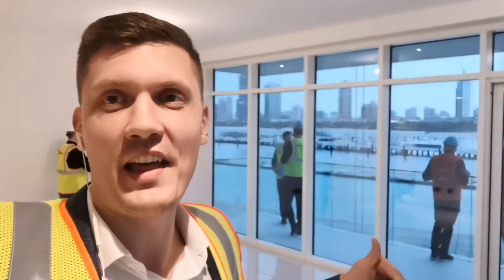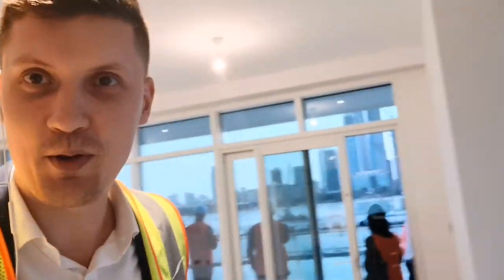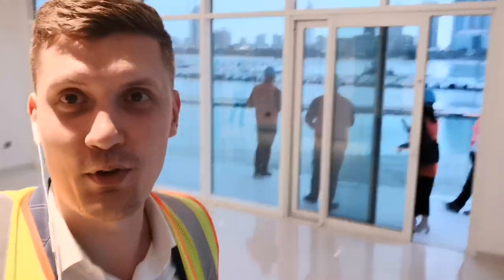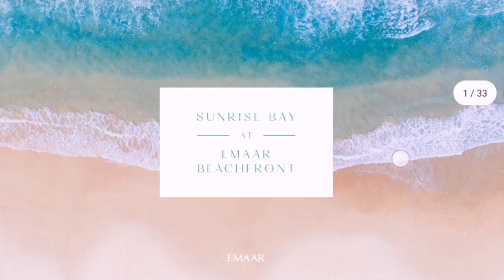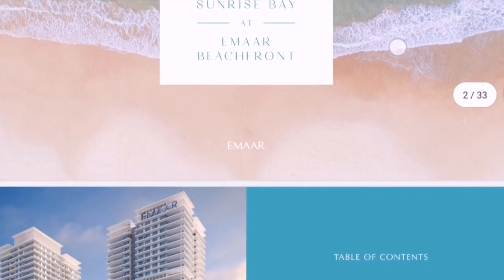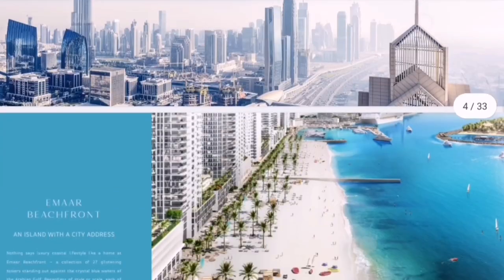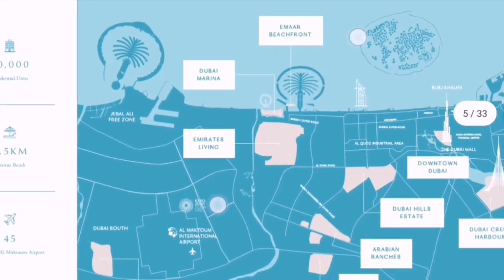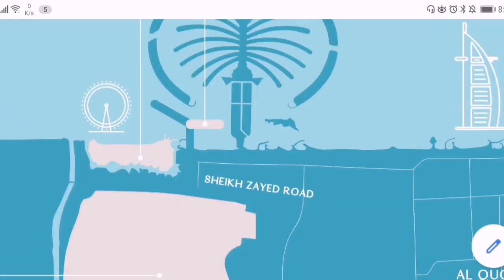Hi everyone, I'm right now in the show apartment at the beachfront. This is the project Sunrise Bay — let me quickly show you a tour of this property. Behind me you can already see the view. Before we start, let me explain where I am exactly, because not everybody knows Sunrise Bay and the beachfront. It's located just between Dubai Marina and Palm Jumeirah.